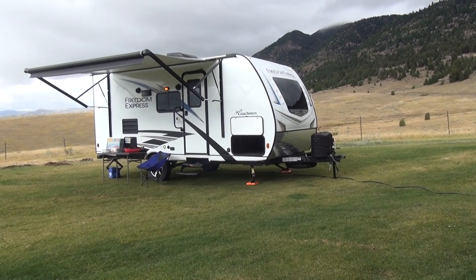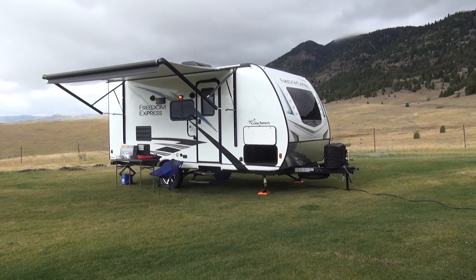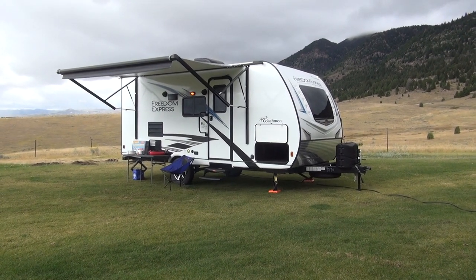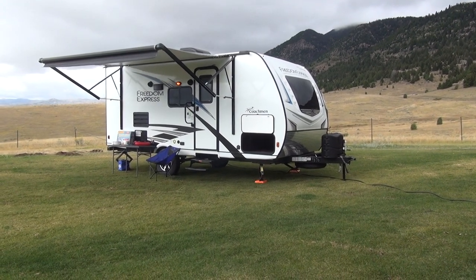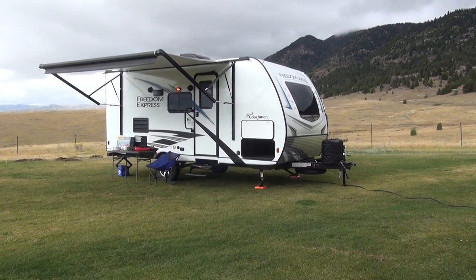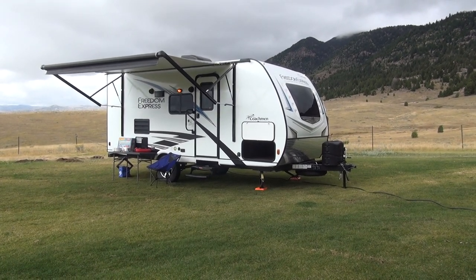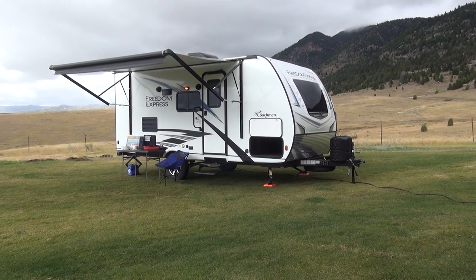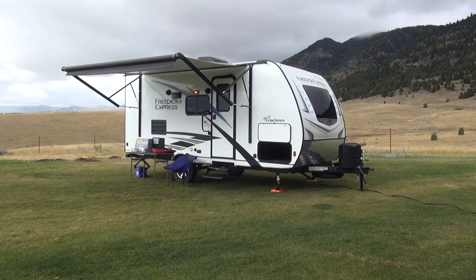Welcome back to the Happy Camper, coming to you as always from the beautiful mountains of southwest Montana. Unfortunately, our greeter Macy wasn't able to be with us today, but we'll soldier on without her. We'd like to give a big thanks to our sponsors at Rocky Mountain RV — that's www.rockymtnrv.com — who provide the inventory for our videos. Today we're going to be taking a look at the new 2020 Coachman Freedom Express 20BHS Pilot. This little camp trailer is one of the coolest single axle camp trailers on the market today, and I think Coachman has really hit a home run with this little package.